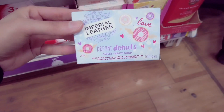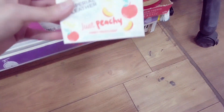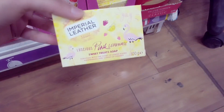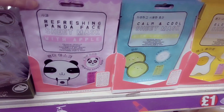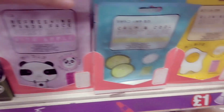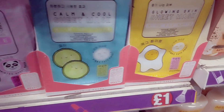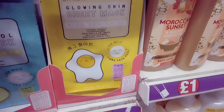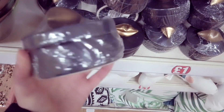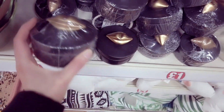We've got some new soaps in — Imperial Leather: dreamy donuts, just peachy, and here you have a sweet treat. These are also new — some Korean face masks: cucumber, and this one's with egg whites. This is also new — some lips trinket box, black and gold.